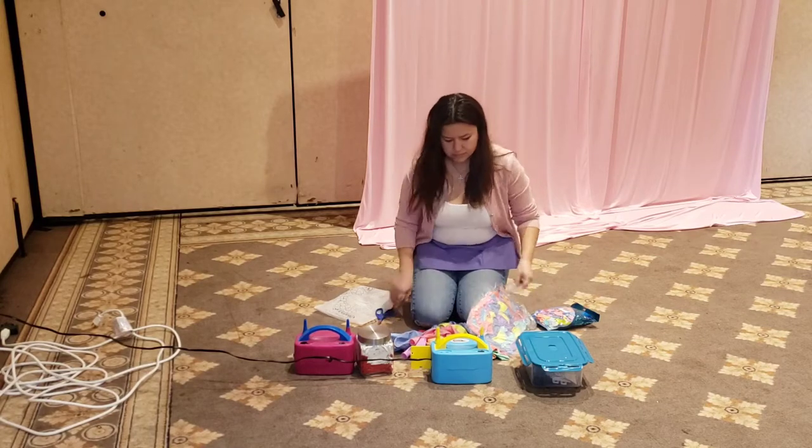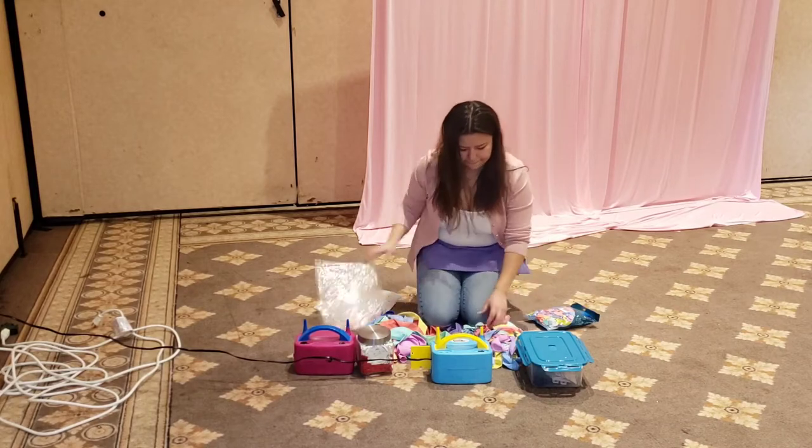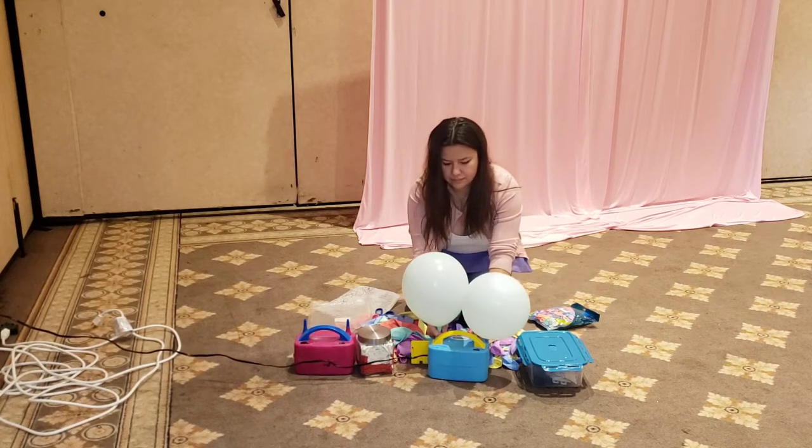Here we have our balloons that we will be using. For this project we will be using pastel colors. We have the 12-inch, the 5-inch, and the 18-inch balloons.